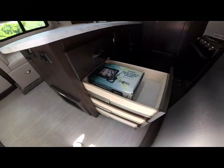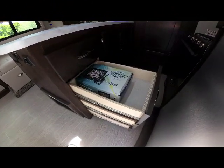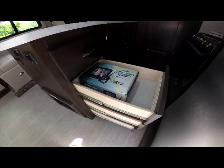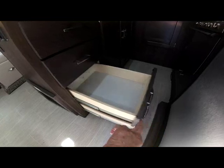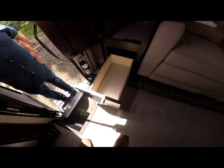This particular model is ordered with the wireless backup camera. The color monitor box is stored in one of these drawers during shipment, so you can see the size of all these drawers. There's also a deep bottom drawer for even more additional storage.